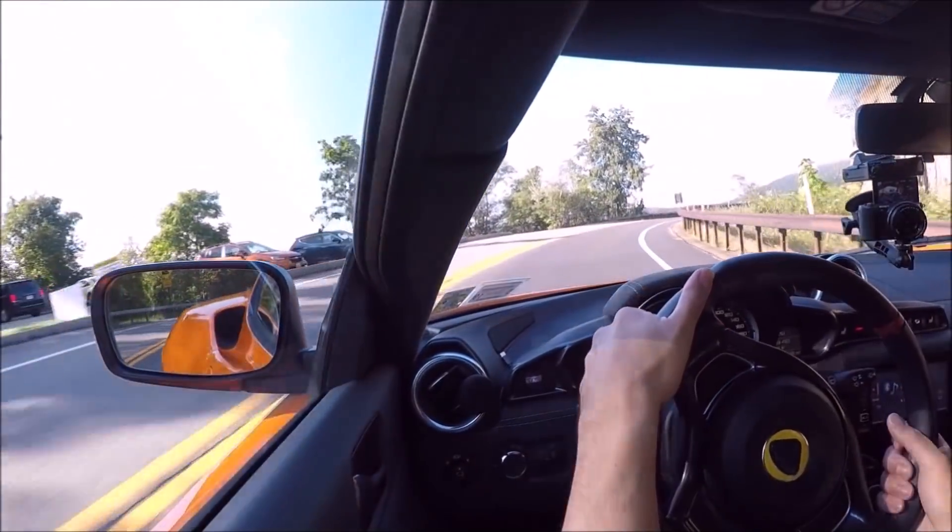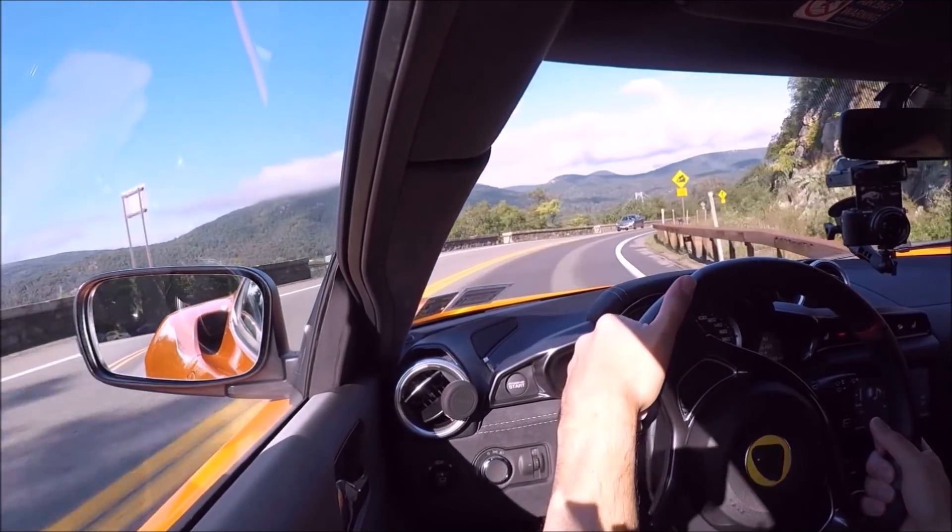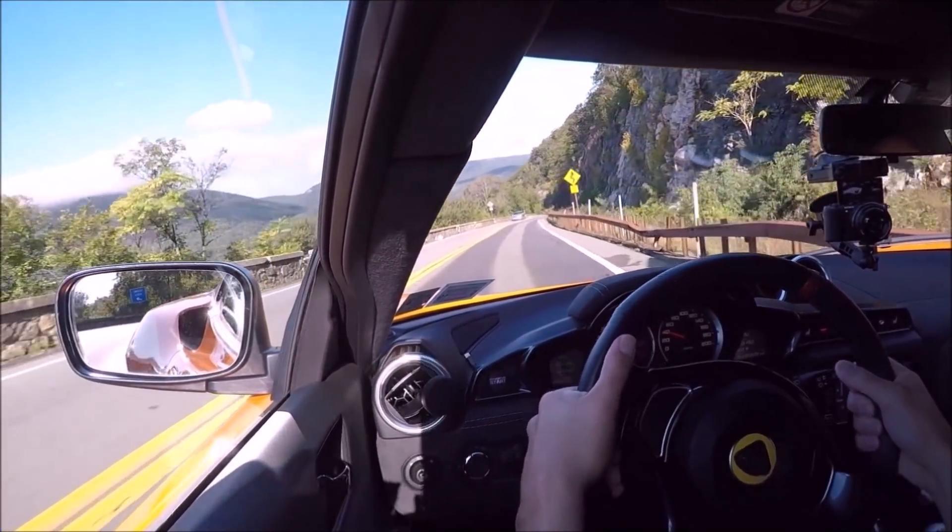You can fit a two or three-year-old in the back seat. I have a two-and-a-half-year-old with a car seat and she's fine, and my seven-year-old loves it in the back. Lotus offers a no-cost option if you want to delete the back seat and make it a two-plus-zero configuration.